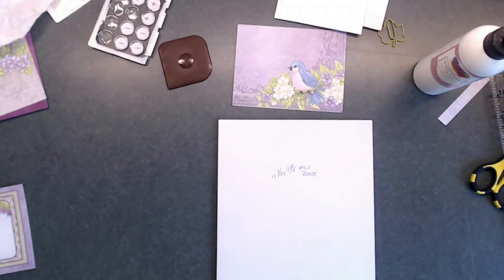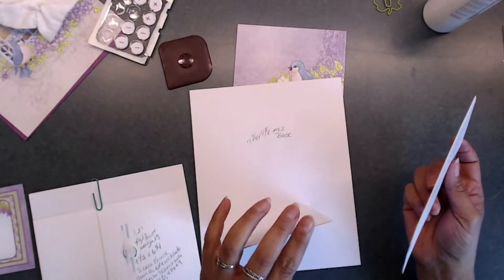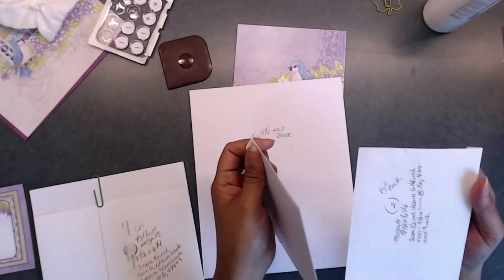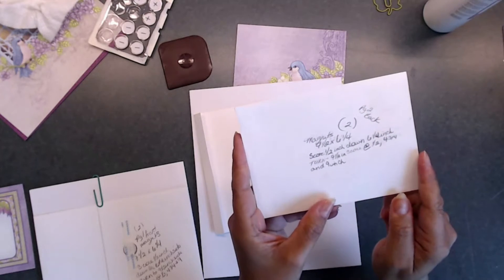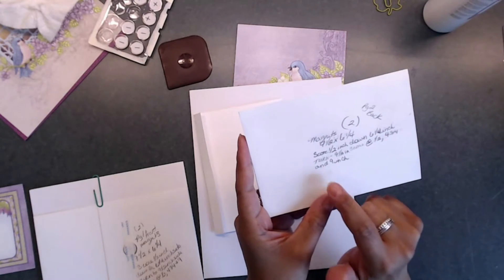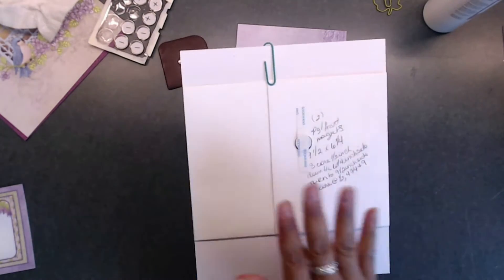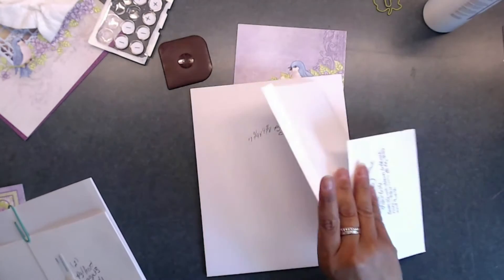For the back of page two, we're going to do the same thing we did for page one. You are going to make two of these that are nine and a half by six and a quarter. You are going to score a half inch down the six and a quarter inch side, turn it to the nine and a half inch side, and score at a half inch, at four and three quarters, and at nine inches. These are the same pockets we did for the front of page one — now you're just doing two more for the back of page two.